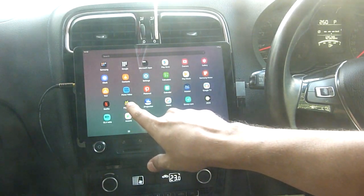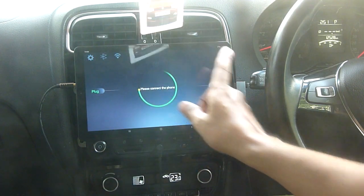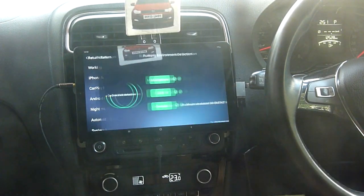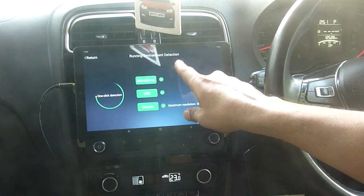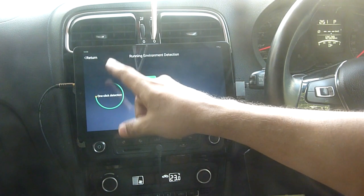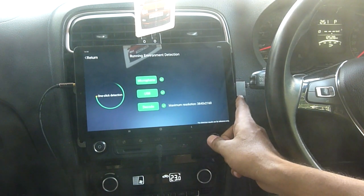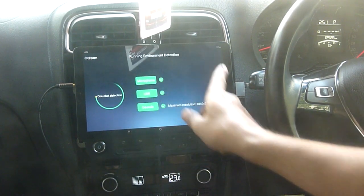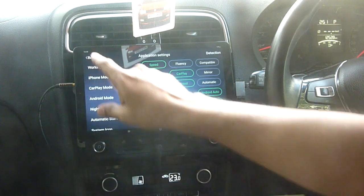We are going to invoke this AutoKit named app. You can see it says please connect to the phone. If you want to check whether your Android tab is compatible or not, you can go to settings and there is a detection option. Once you click on that, you see microphone enabled, USB enabled, and decode enabled — all allowed. First time when you install and invoke this app, you will have to give permission for microphone, connect a USB drive via OTG cable for USB check, and it also checks the decode function. Once you get all three green, that means the tablet is compatible.